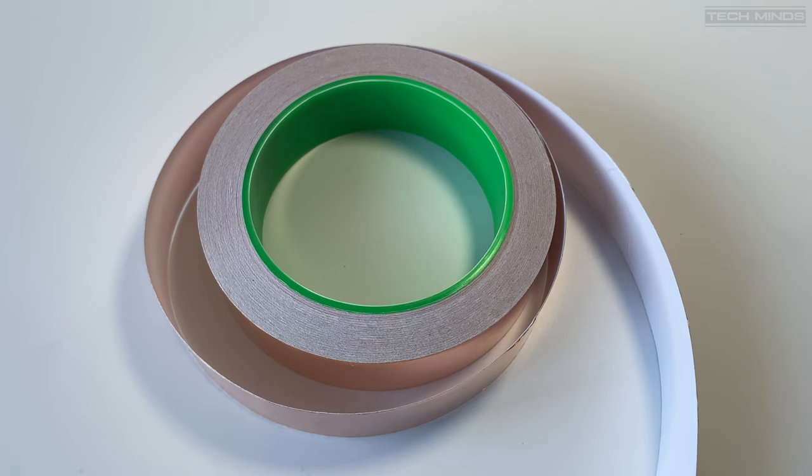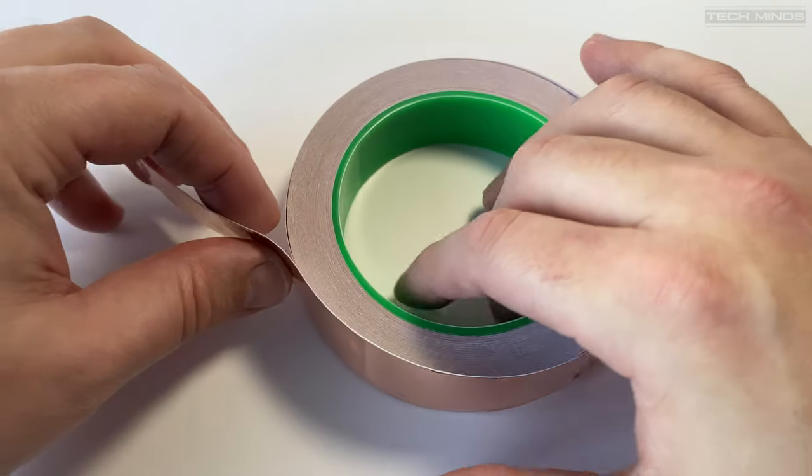Hi and welcome back to another TechMinds video. A while ago I saw someone attempt to make an antenna using sticky copper foil tape, so I thought I'd give it a go myself.